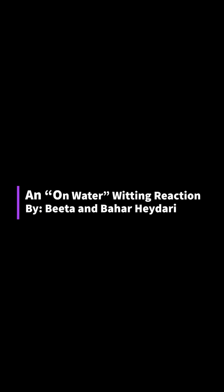Hi everyone! Sabohar and I are going to show you guys how to do the Wittig lab, which is the last lab of the semester.